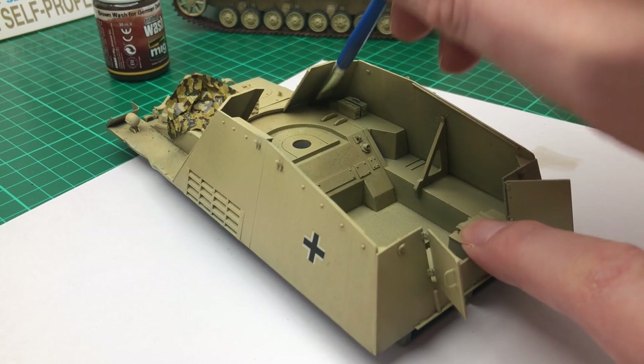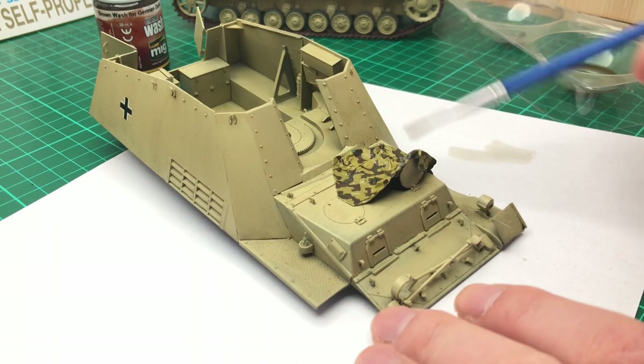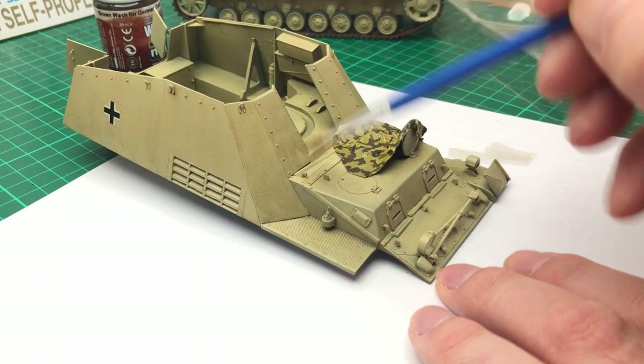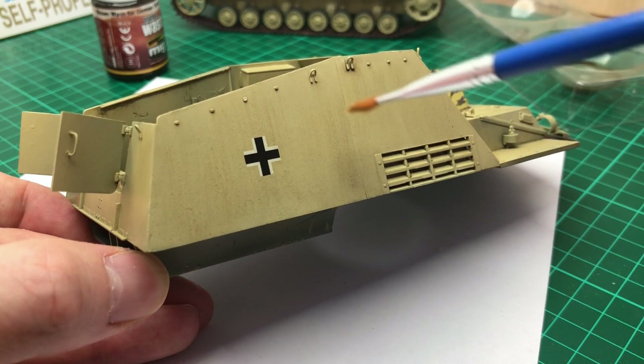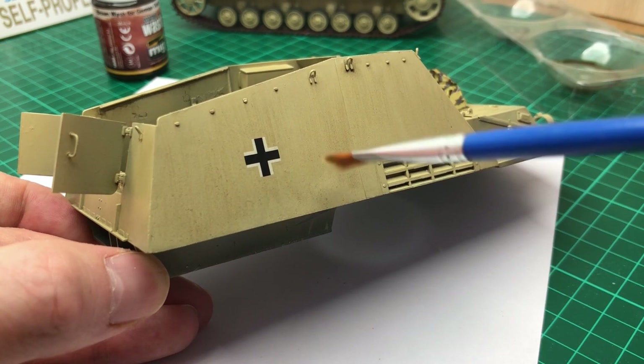I didn't really know what to do because I didn't have any filters, so in the end I just got the MIG enamel wash, thinned it down, and used that instead — applied it all over the model. Through chance I found I could do a streaking effect on the larger panels because they were such a large expanse that they looked a bit odd, so the rain streaks gave it a really nice texture.